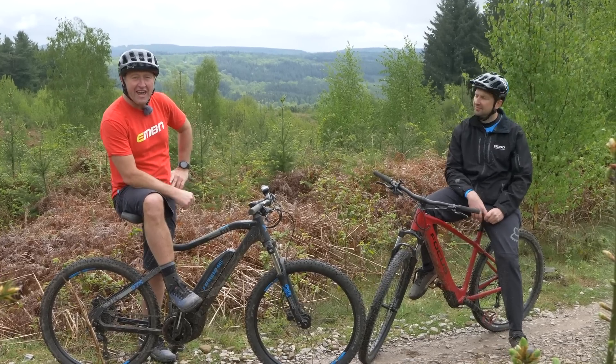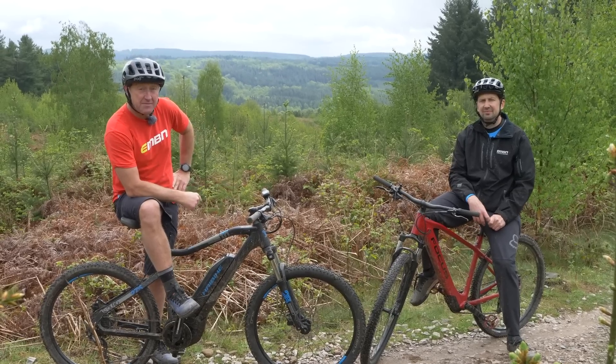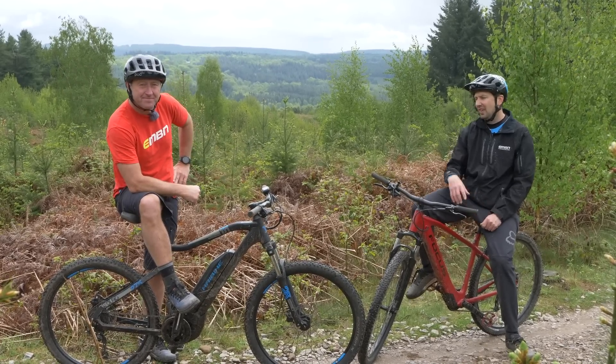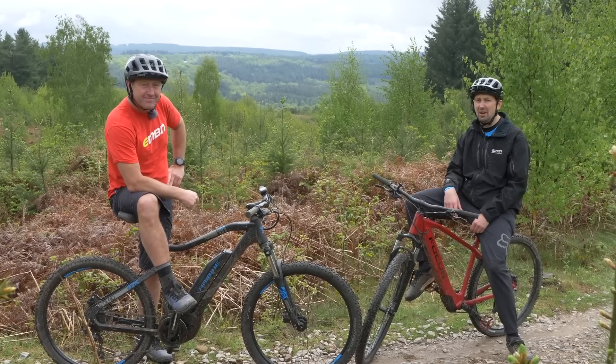You are about to buy your first ever e-mountain bike, and why not? They can take the sting out of climbs and get you to places like this just a little bit easier. Entry level e-bikes: hub drive versus mid drive — what exactly can you get for your money?